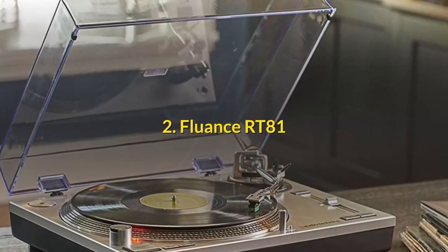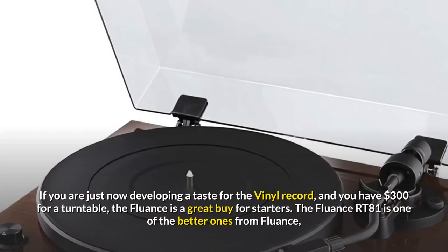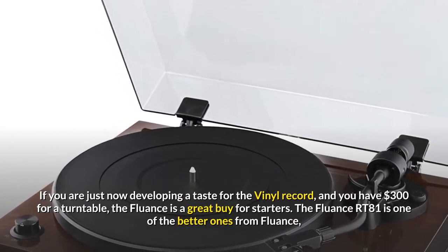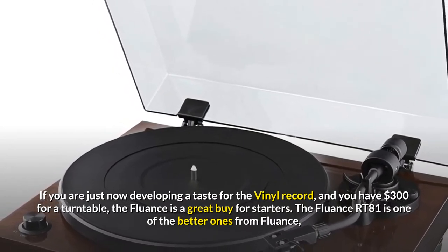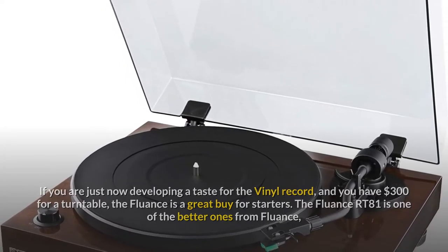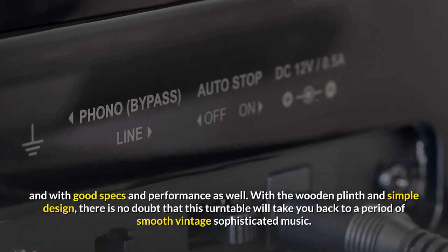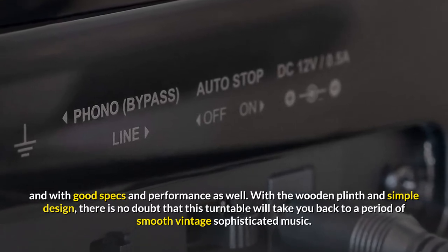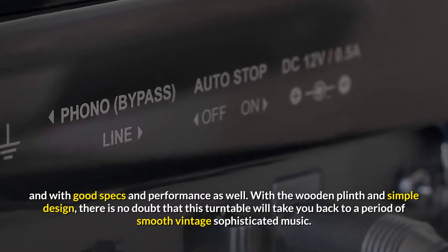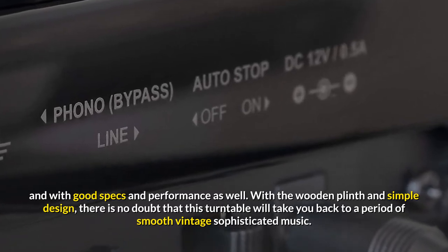Number 2: Fluence RT81. If you are just now developing a taste for vinyl records and you have $300 for a turntable, the Fluence RT81 is a great buy for starters. It is one of the better ones from Fluence, with good specs and performance. With a wooden plinth and simple design, there is no doubt this turntable will take you back to a period of smooth, vintage, sophisticated music.